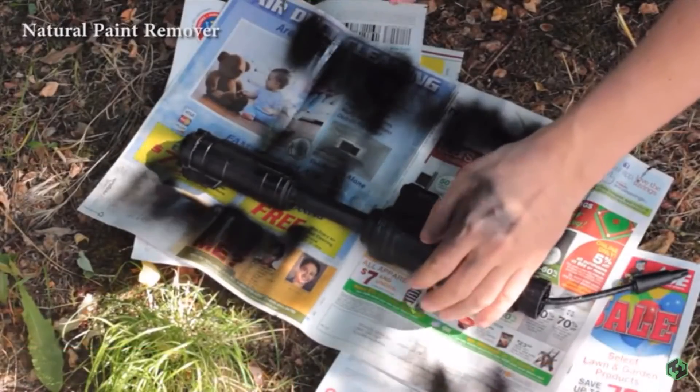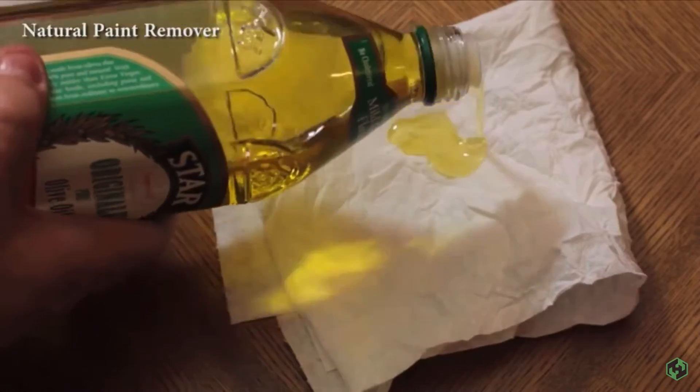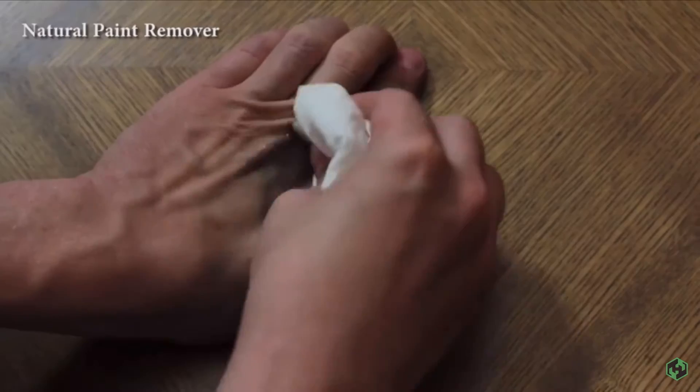Paint on your hands while you were spray-painting your water gun? No problem. Grab a bottle of olive oil and put some on a paper towel. Rub it against your skin and the paint will loosen up.